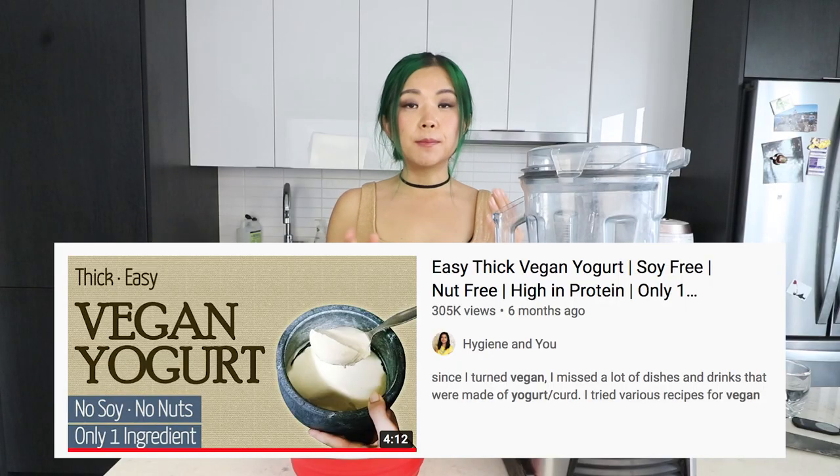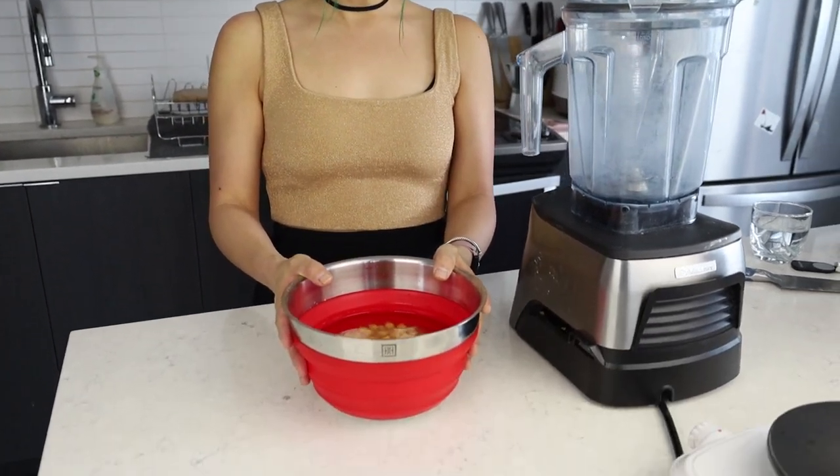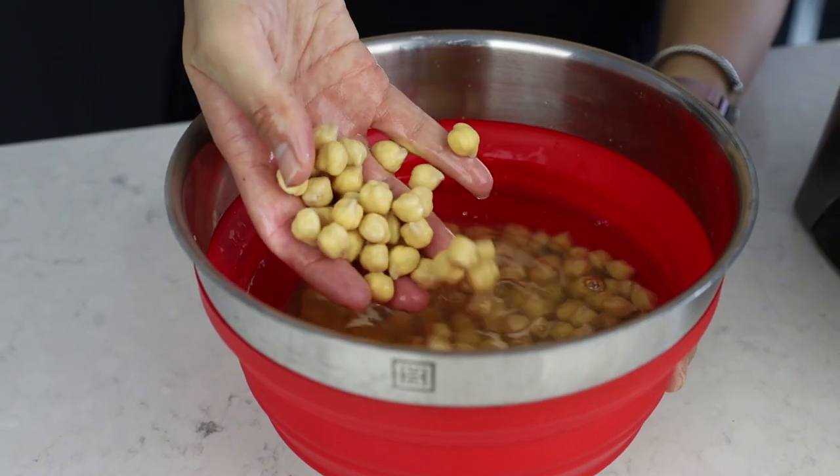I will link the original recipe down below, so check it out because I'm just copying that video — I'm not the original recipe creator. But I have to try this and tell you guys if it works and how it tastes. If this works, I would be so amazed and so happy. The ingredient we are using, guys, is chickpeas. Another reason I was excited to try this is because chickpeas are high in protein, and I was always looking for a high-protein vegan yogurt that tastes good.